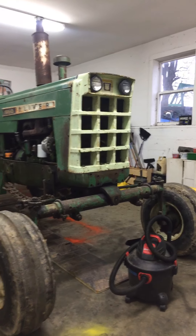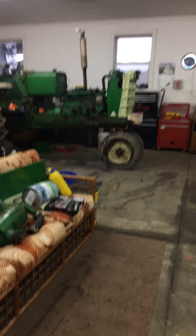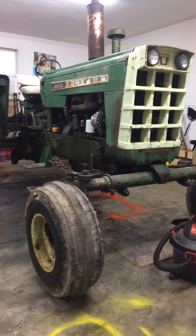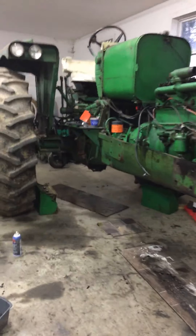I know that grill's not right — I don't know why it has a 55 series grill in it. It should have a 50 series grill, if you guys know about Olivers. That one there has the right grill in it, but that frame's not right for that one. This frame here is right for the 1850.